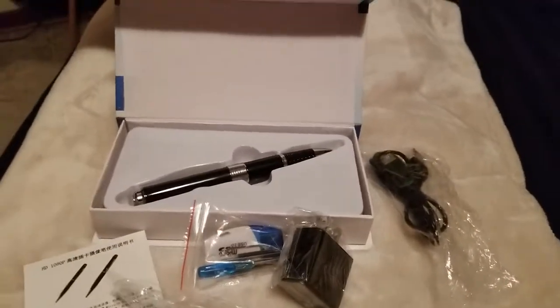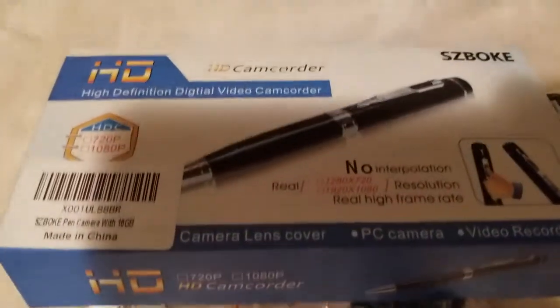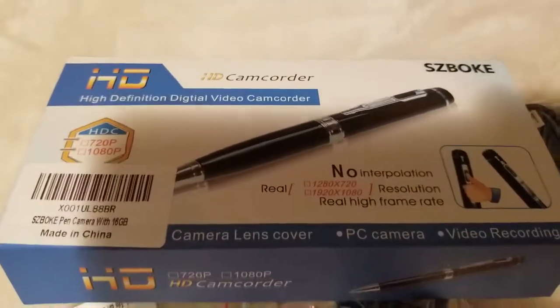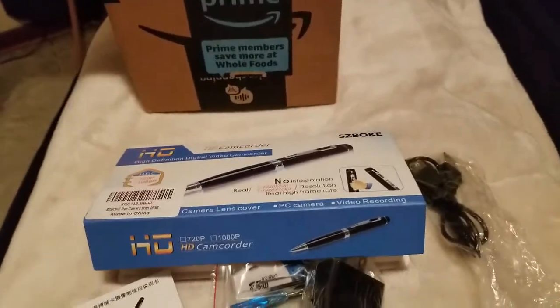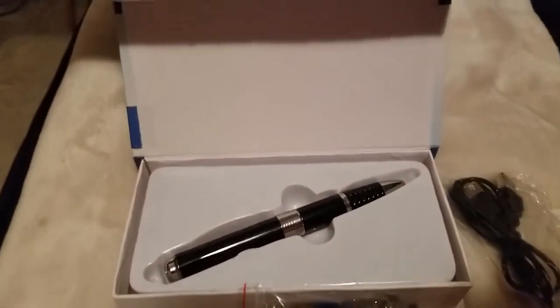What's going on, you guys? Welcome back to another video. So this is the high definition digital video camcorder pen that I ordered from Amazon. I'm gonna put the link down below.